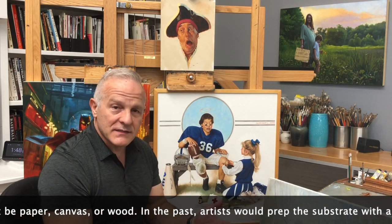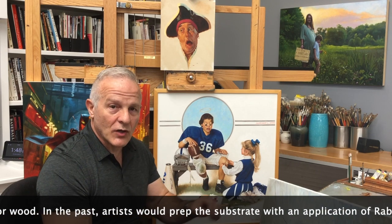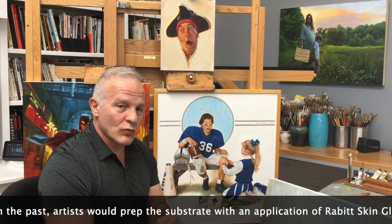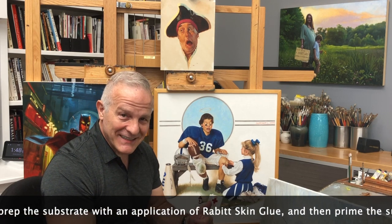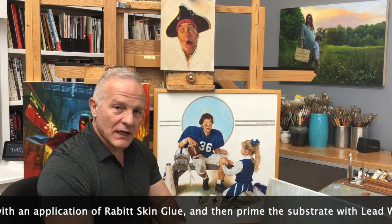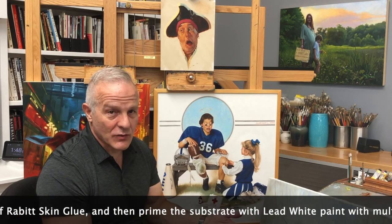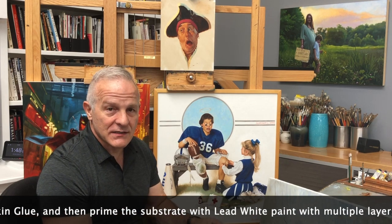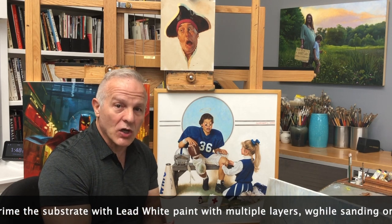In the past, that was done by prepping your canvas — your raw linen canvas — with a rabbit skin glue. It was a very time-consuming and smelly process. And then you would paint on top of that with a lead white, because it's lead and because it's with oil, it's going to be slightly acidic, but it gives you a very flexible surface that lasts a long time.